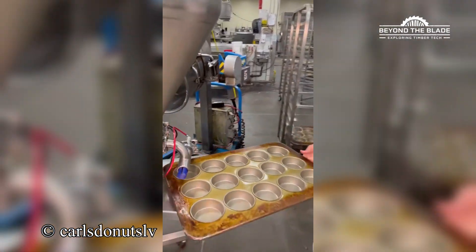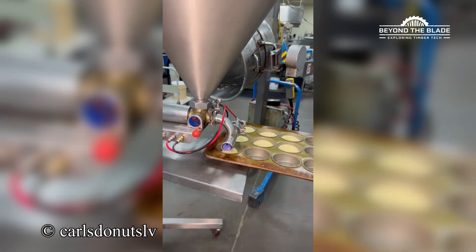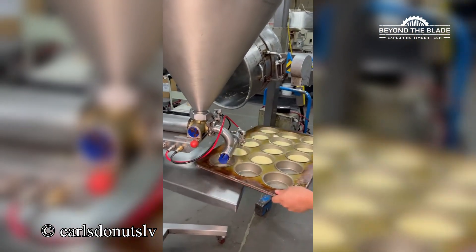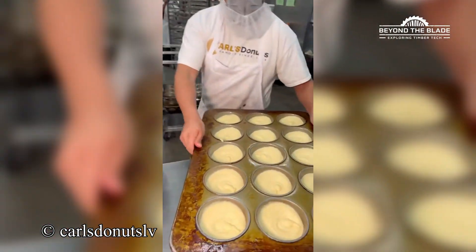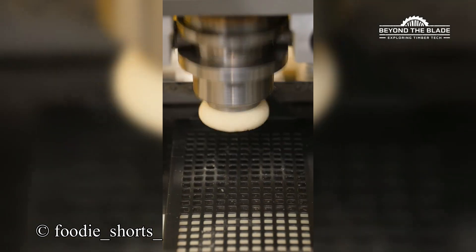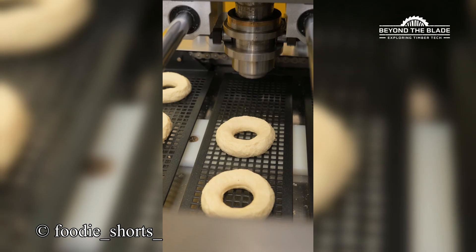That's dough placement at its finest. Nothing out of place, no mess at all. You can't look away when you see that perfect flip and glaze. It's doughnut magic happening in real time.